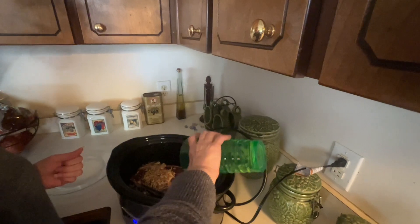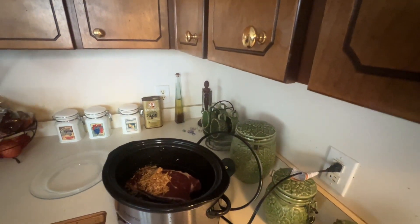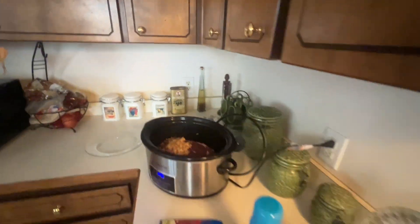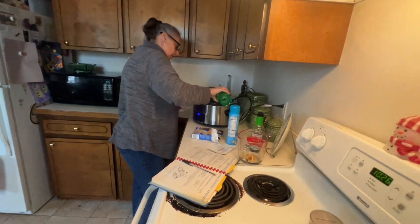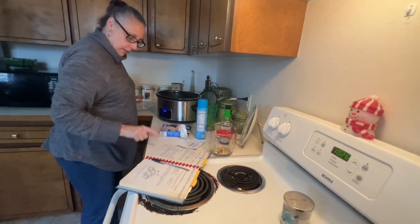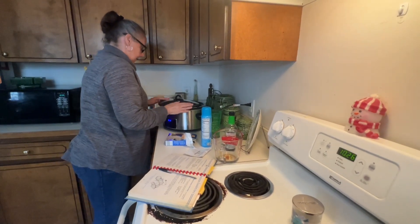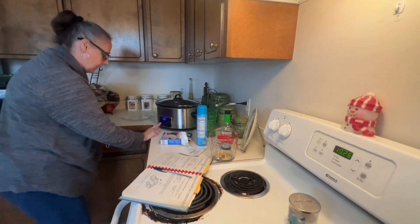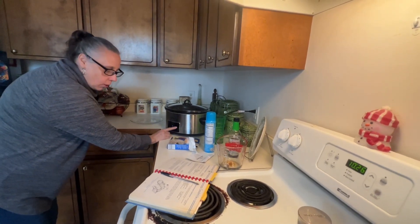There you go, I need just a little bit more. It's going to be like a steak sandwich, Carissa. We're going to put cheese on it and a nice roll. Let me get my lid on here. We're going to cook it on low for 10 hours.